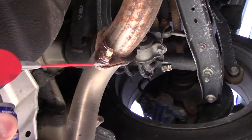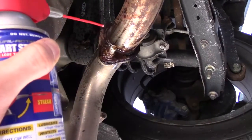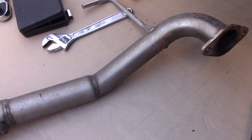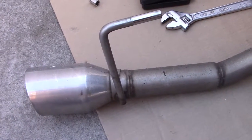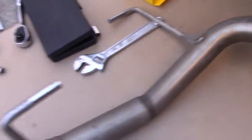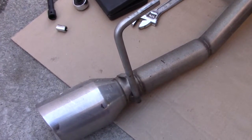I finally got the nameless axle-back exhaust — the muffler delete — off. I'm going to put a link in the description so you guys can see if you want to purchase it for yourselves. I'm gonna clean it up a bit because it got dirty; it's been on there for about 10,000 miles.